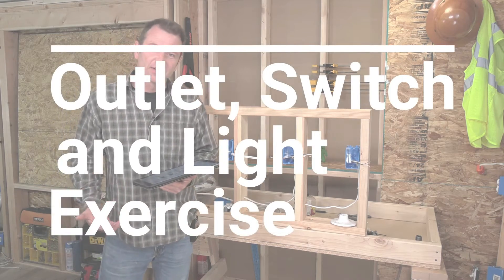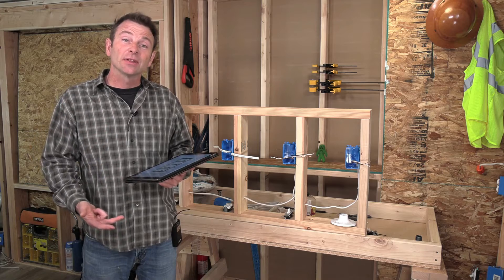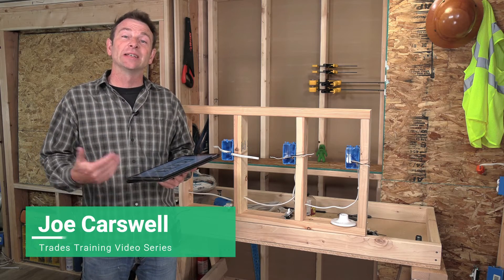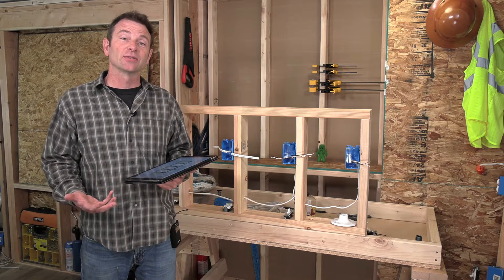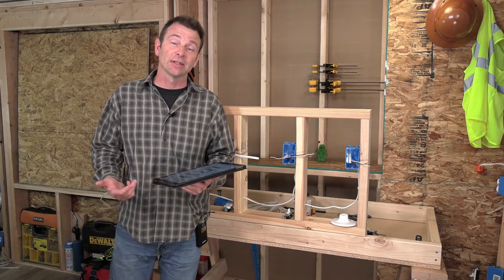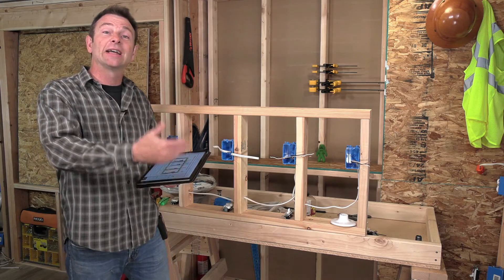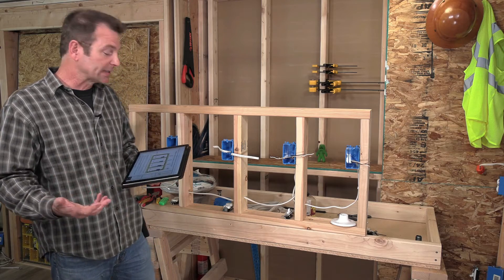Here we are at another skills exercise. This one is a circuit that has two outlets and then it moves on to a switch and a light. This is building on another exercise that is simpler — just the switch and a light. What we're going to do is add the outlets in line with that circuit. So we're building on that circuit and doubling the complexity of it.